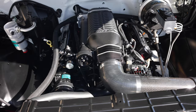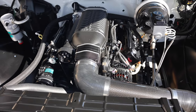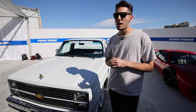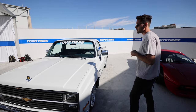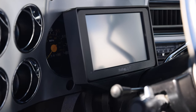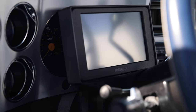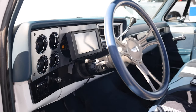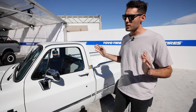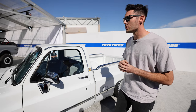All of the electronics are thanks to our friends at Holley — full Dominator system. If you go around this side, we have the digital dash up front with the original factory gauges, so we wanted to have all the tech and still keep the look of the truck. The Hooker Blackheart headers are essential to making this thing sound really good.